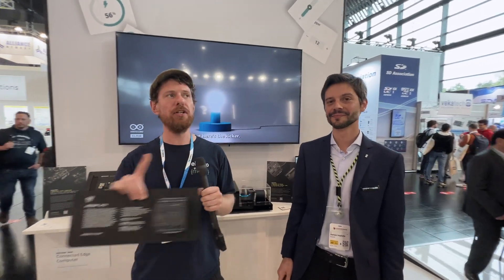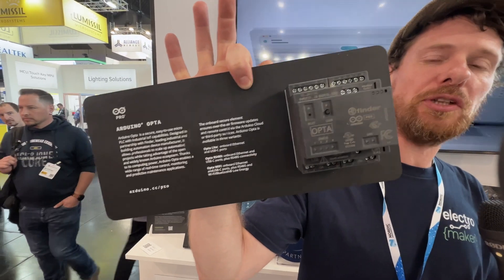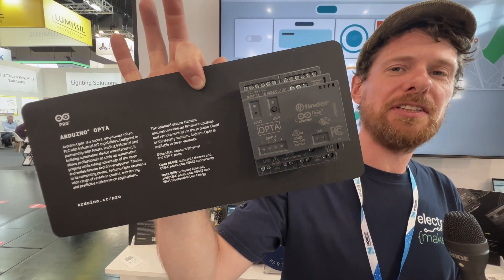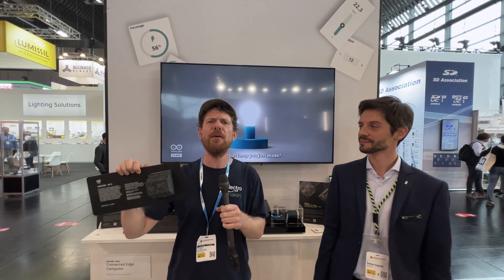Last year at Embedded World we joined Arduino Pro to talk about the Opta — their PLC. This is an industrial controller, and it's something that many people in the makerspace aren't necessarily used to, because these are things that have been found for many years in industrial environments with a very specific way of working.